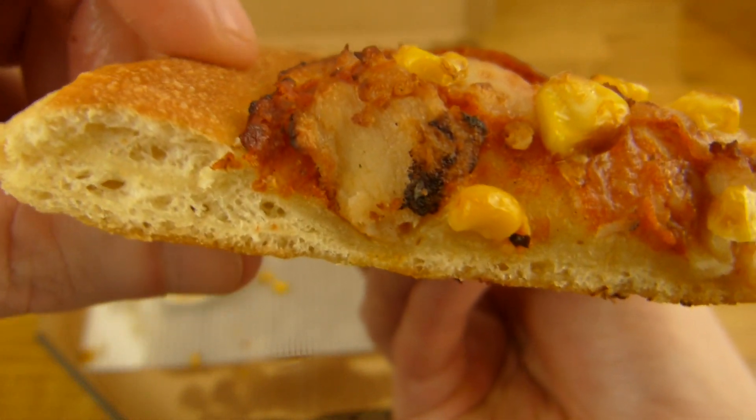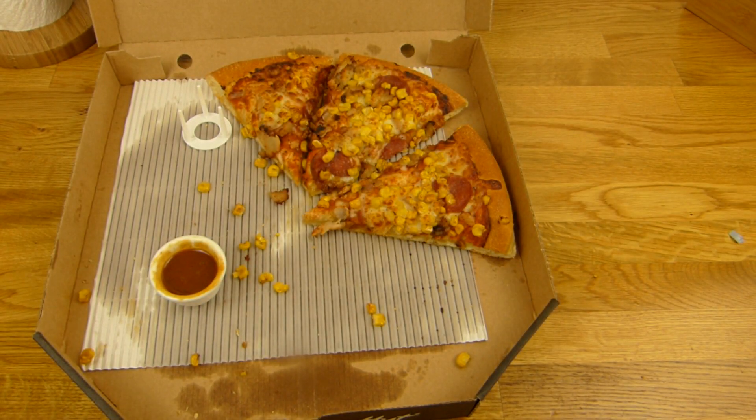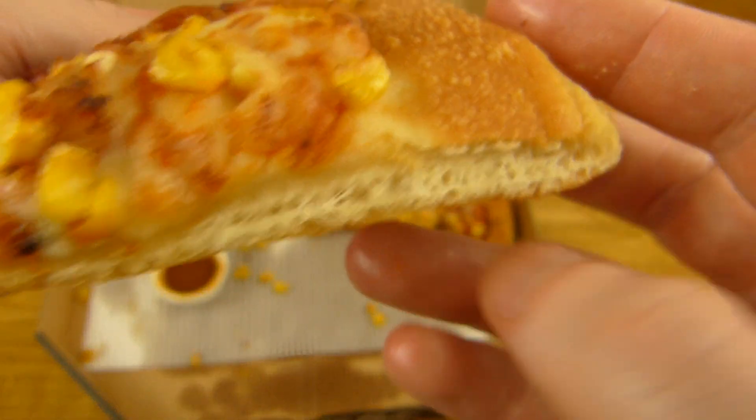[German] Guckt euch an wie schön luftig das ist — das ist richtig nice. Wenn man da rein beißt, nicht knusprig, aber einfach so — das ist wirklich nice. Knusprig ist schon ein Abtörner, aber einfach nur saftig.